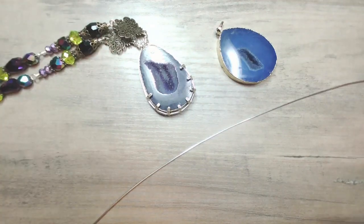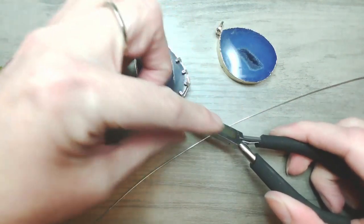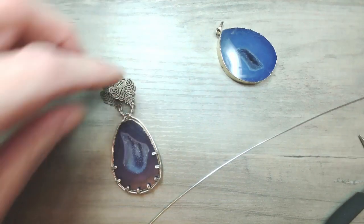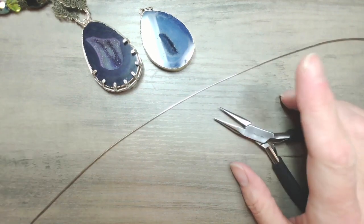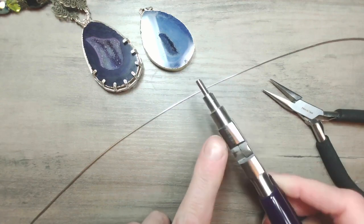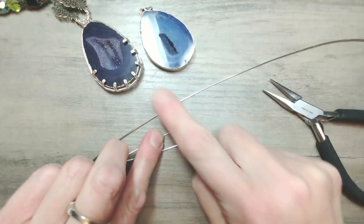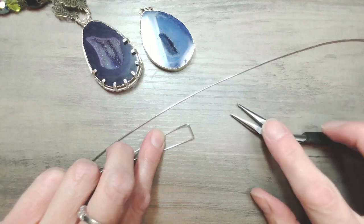These are chain nose pliers — they have two flat surfaces and are box joint pliers. I'm going to use the very bottom of these pliers to create the shapes in the wire. I'll show you a couple of different ways to achieve this. If you have a large set of pliers like bail making pliers, the distance at the box joint is very large, which will put too large a gap between your prongs. So you don't need specialist pliers — just use the box at the bottom of your regular pliers.